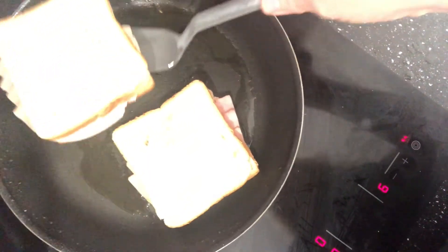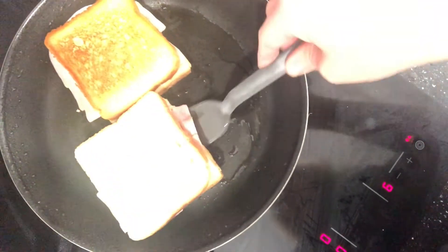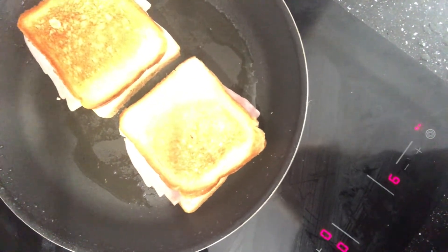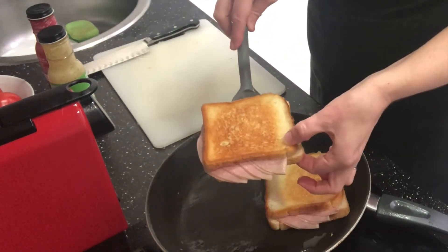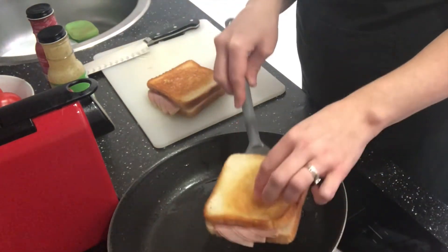It's time for the flip. Even your kids could do this, see? And voila! Perfectly toasty, nicely crispy grilled cheese sandwiches. Yum!